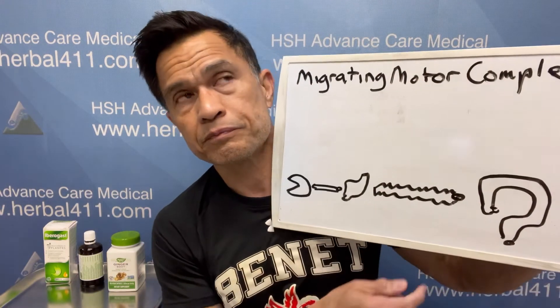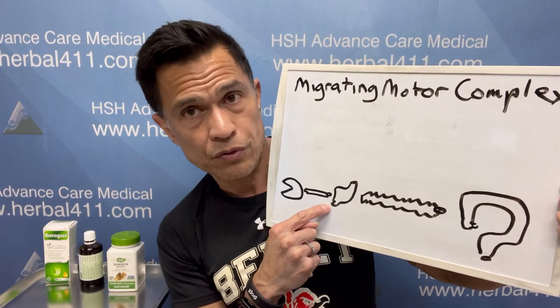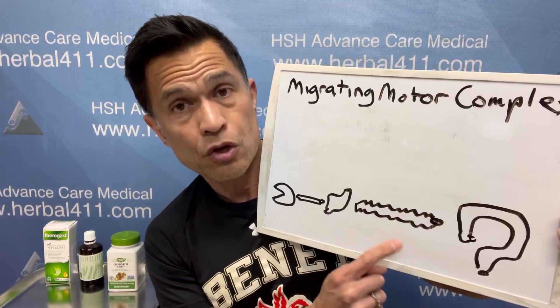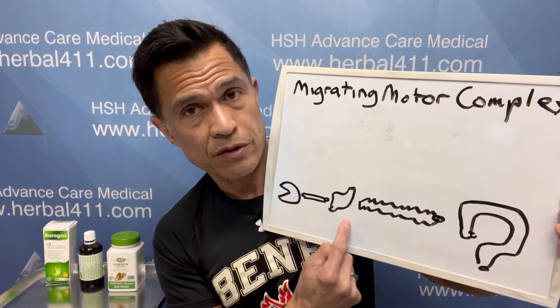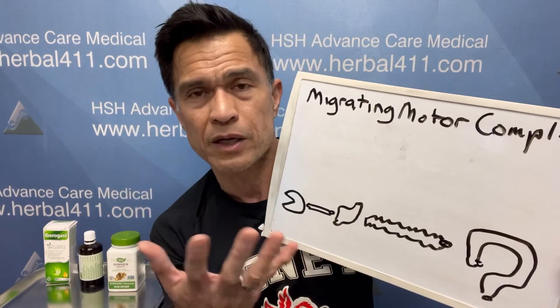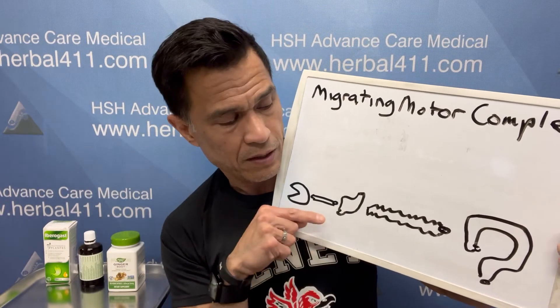There's definitely a pathology when people have backwards movement, which is one of the hallmarks of SIBO. The typical thing you'd feel is reflux. Once you swallow food, it's supposed to go into the stomach and then, once digested and liquefied, into the small intestine. Those with reflux — when you eat too much or the wrong thing — food goes backwards, acid kicks back up. That's the wrong way. We want things always moving forward.